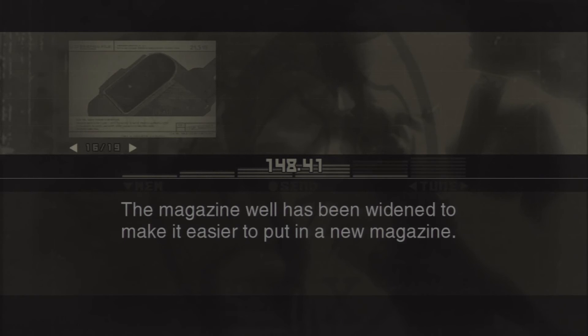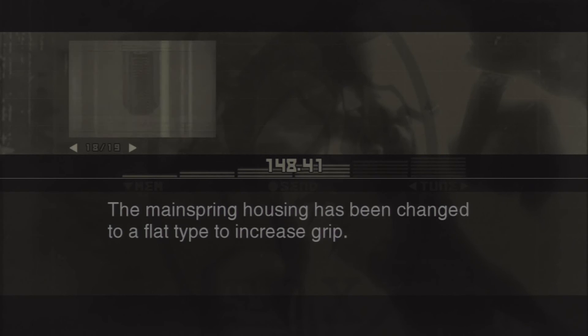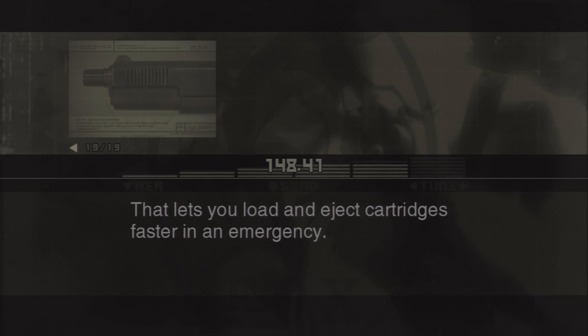The magazine well has been widened to make it easier to put in a new magazine. The magazine catch button has been cut down low to make it harder to hit it by mistake. The mainspring housing has been changed to a flat type to increase grip, and it's even been fitted with stepping so it doesn't slip from the recoil when firing. On top of that, they added cocking serrations to the front part of the slide — that lets you load and eject cartridges faster in an emergency.